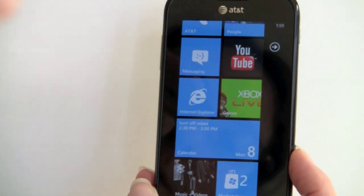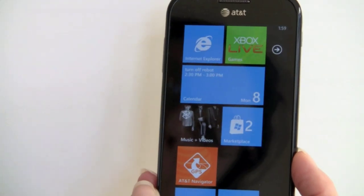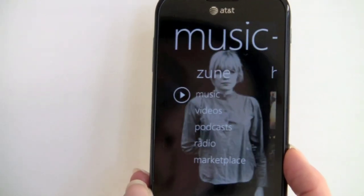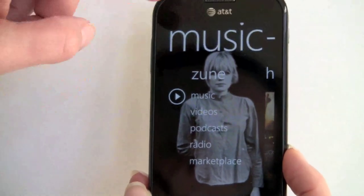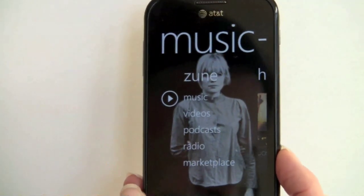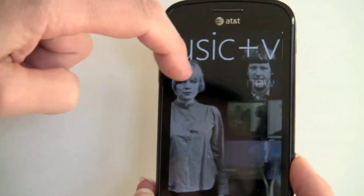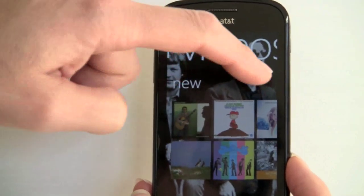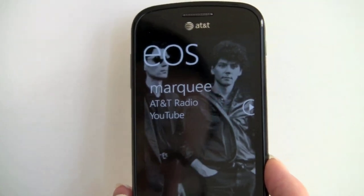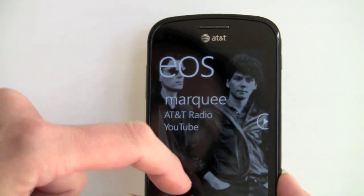We've got Xbox Live and games — we'll show that in a minute. The Marketplace is the same on all these; I have two apps that could be updated. The Zune music and video player — I've synced this with Zune on the desktop so we have a lot of content. You can choose music, videos, podcasts, and radio because this has an FM radio. There's also a shortcut to AT&T Radio, which is a pay service giving access to Last.fm and other things — I'm not sure why you'd pay since some of these services are available for free.